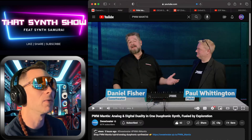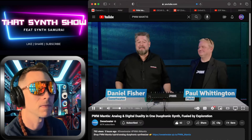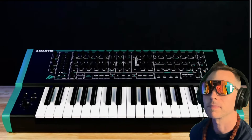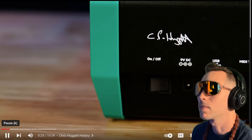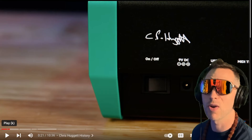Let's just watch the video with the boys. PWM, all the way from the UK, just came back from a successful NAMM. You have a new keyboard — tell me about this one. This is the PWM Mantis. This is a project that I embarked on with the late Chris Huggett. We've honored him here with his signature on there. That's a beautiful little touch — I think that is very, very classy.